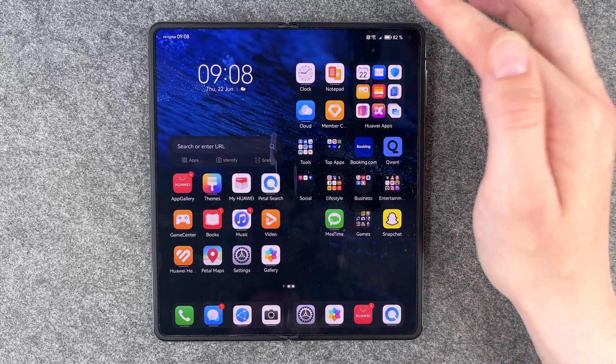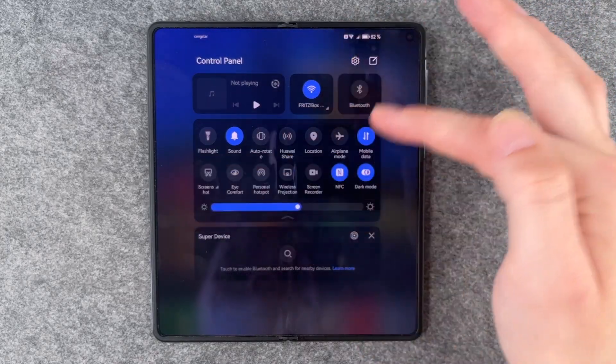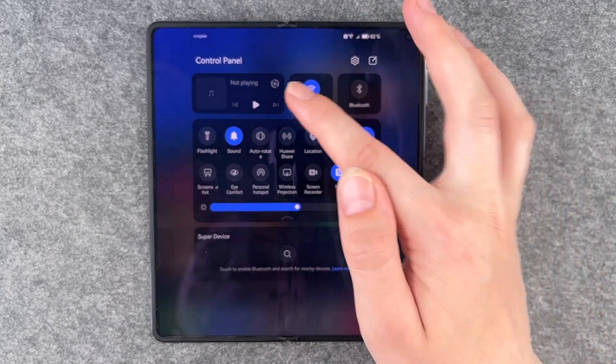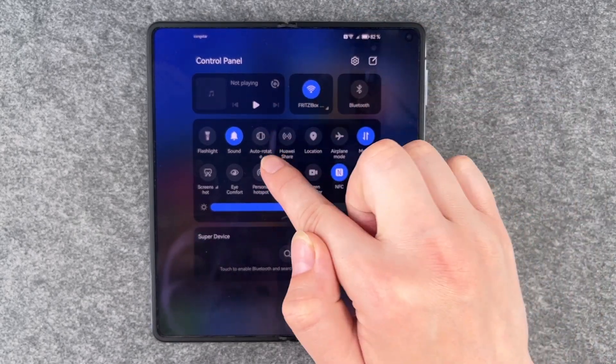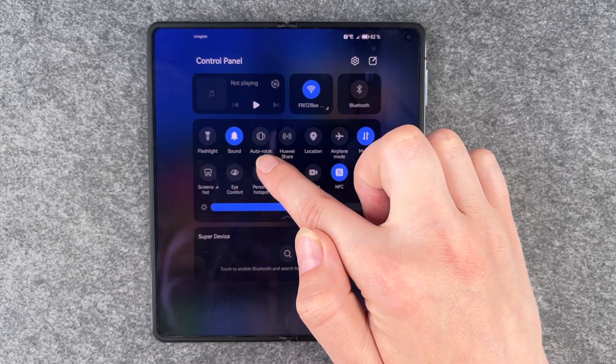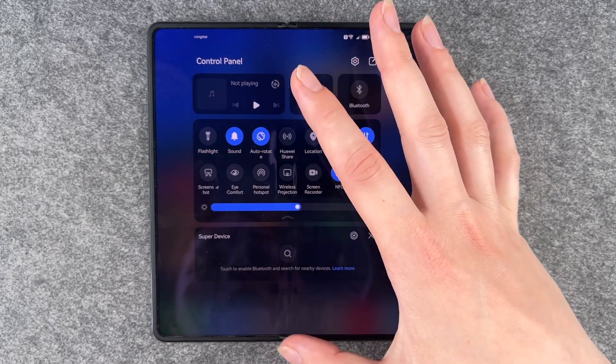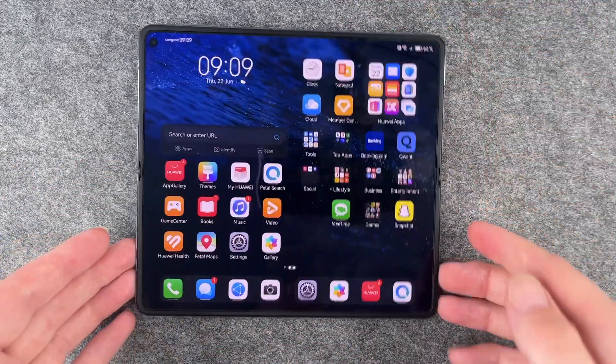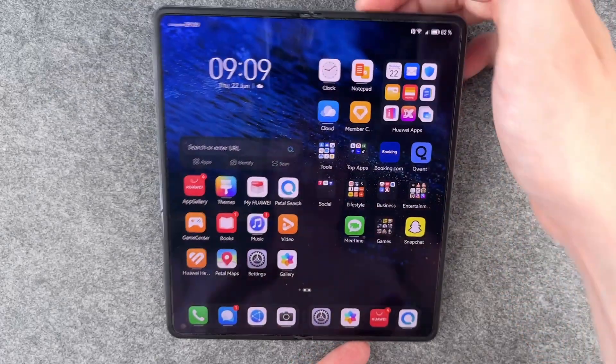Next, you can adjust the auto rotate. Maybe you want your screen to turn or you don't want it to. If you don't want it to turn, keep that option disabled. If you want it to turn, you can enable it and then shift your screen to the other side.